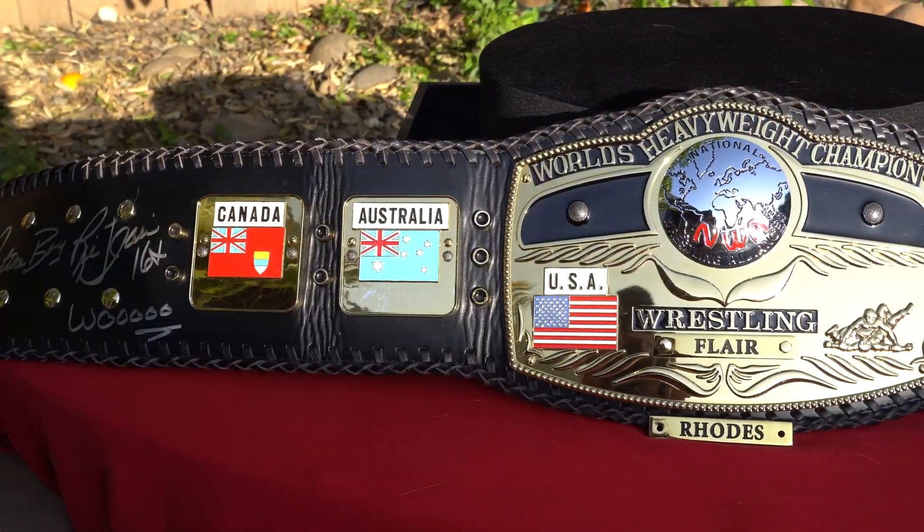It looks like a triple braided lacing, which is pretty cool because sometimes you see double braided, sometimes triple braided. There's so much detail in the etching, and the Wrestling Superstore says it has both 2D and 3D etching. The painting is very precise and intricate as well, although the blue on the flags of the USA and Australia seems a little bit too light.